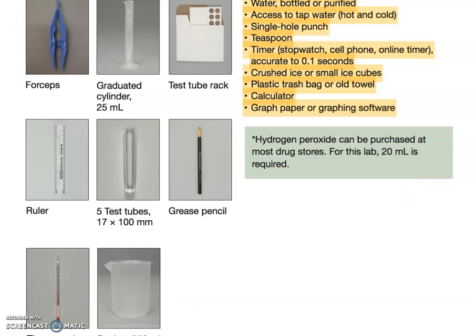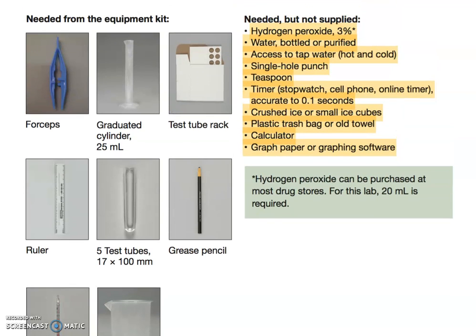Get your two beakers — don't just go with one. You'll also need hydrogen peroxide and water, which should be bottled, purified, or filtered. If you don't have access to that, you can still work on this, but you'll need to let the water sit for 24 hours so that calcium and other hard compounds sink to the bottom. You'll also need access to hot and cold tap water.